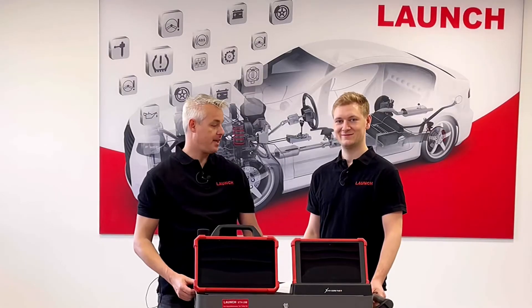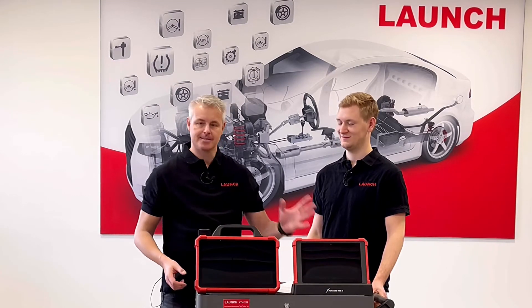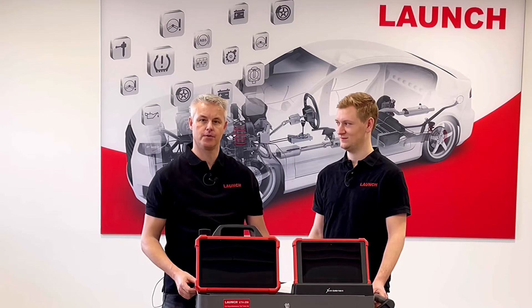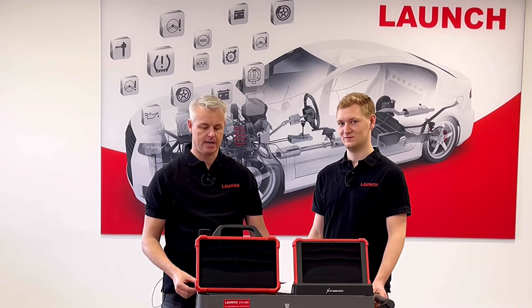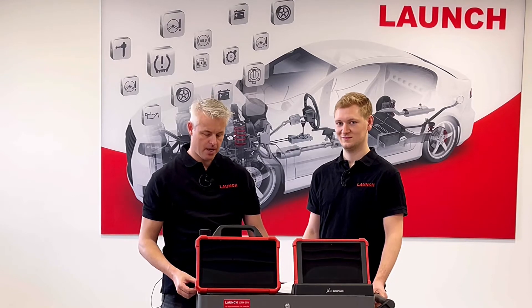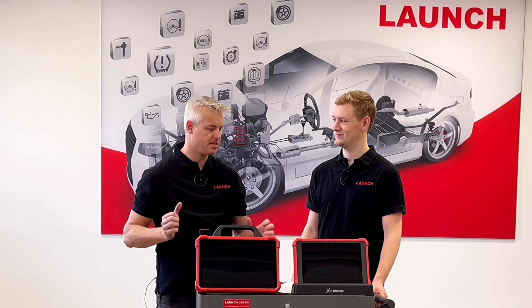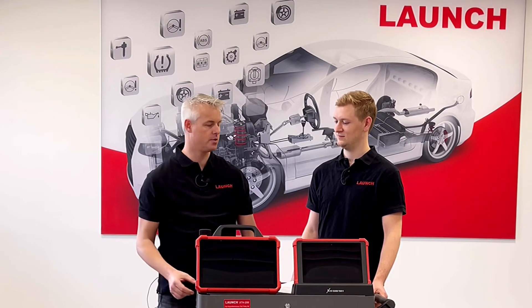Okay Daniel, thank you very much for the short overview of the Eurotab 2. Let's switch to the brand new X431 Eurotab 3, which we launched in November 2021. Maybe you can give us a short overview of the main differences and what is the scope of delivery of the Eurotab 3?